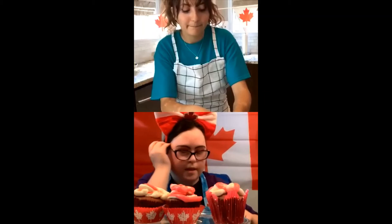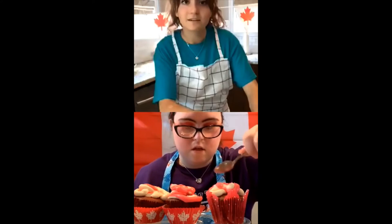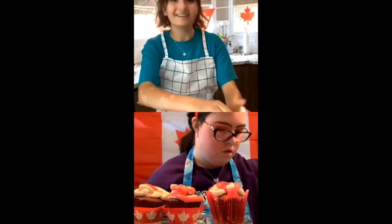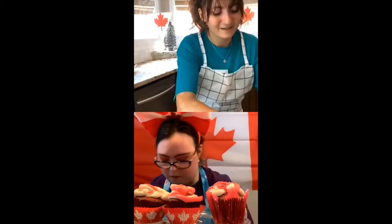Now I'm going to do the sprinkles on top of the cupcakes. I'm going to be using two different sprinkles — they're both red though. It's falling, but they're not falling on the floor, they're falling on the tin — that's what matters. Maybe we can do a sing-along live video, like karaoke! That's a good idea! I'll practice my O Canada — I haven't sung in a while.